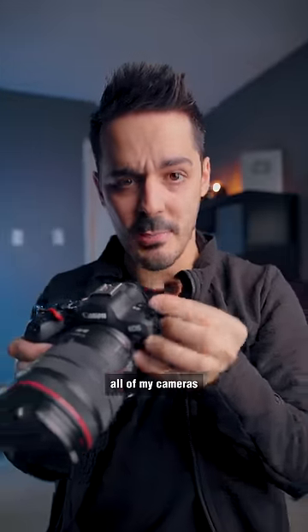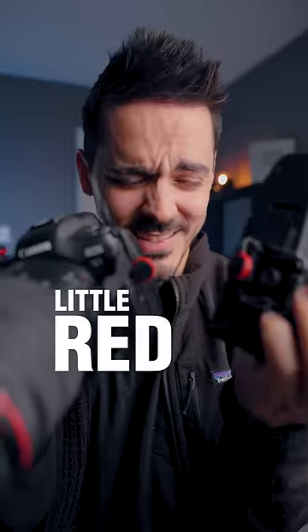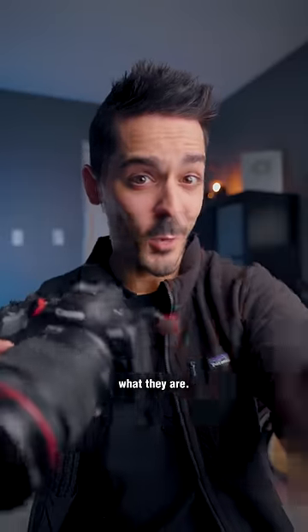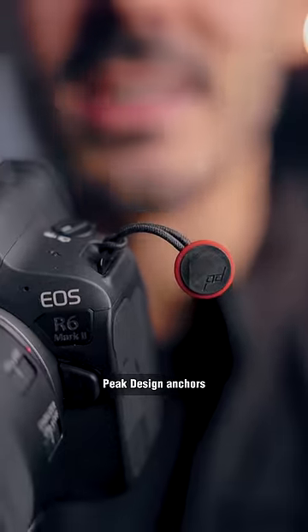You may have noticed that all of my cameras have these little red discs attached to them. And if you've never seen them before, you might not know what they are. These are the Peak Design anchors.